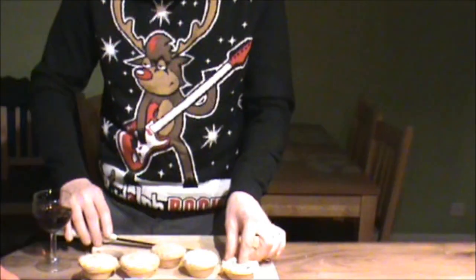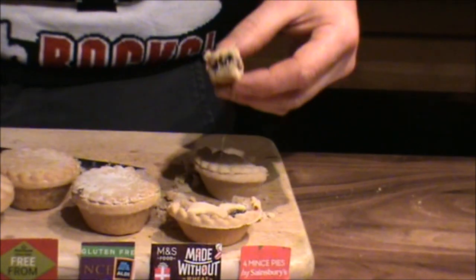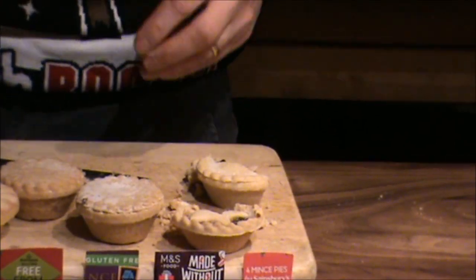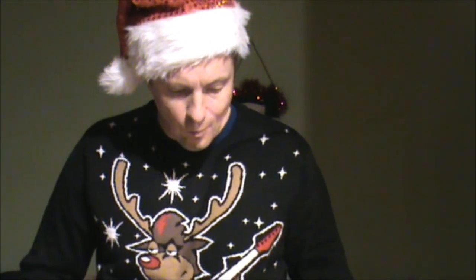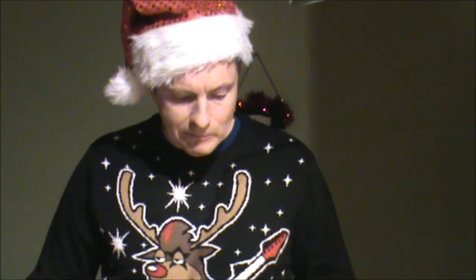Oh, this one's crumbly. Really crumbly. Yeah, it's got really light pastry, but it's not so sweet, that one. Let's cut into another one.